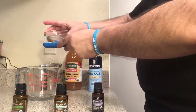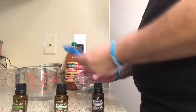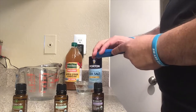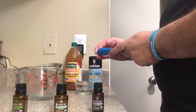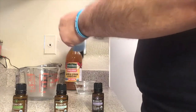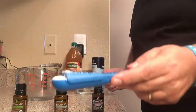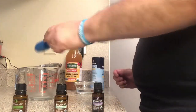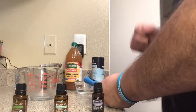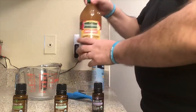So today you're going to need one tablespoon of warm water — put it in a glass container. Then you're going to need half a tablespoon of sea salt. And you're going to need one tablespoon of apple cider vinegar. Let me go ahead and open this because it's brand new, I just bought it.